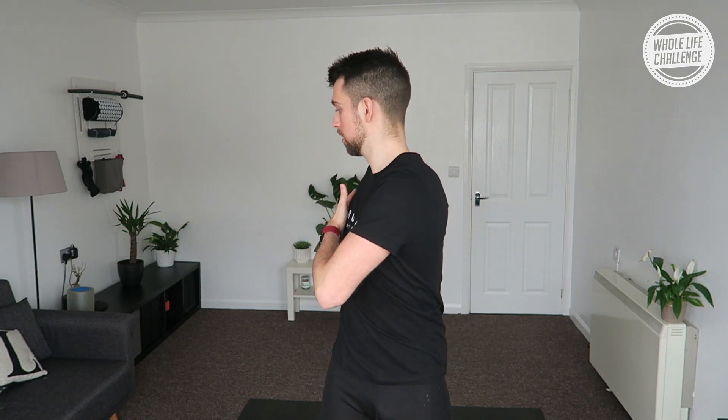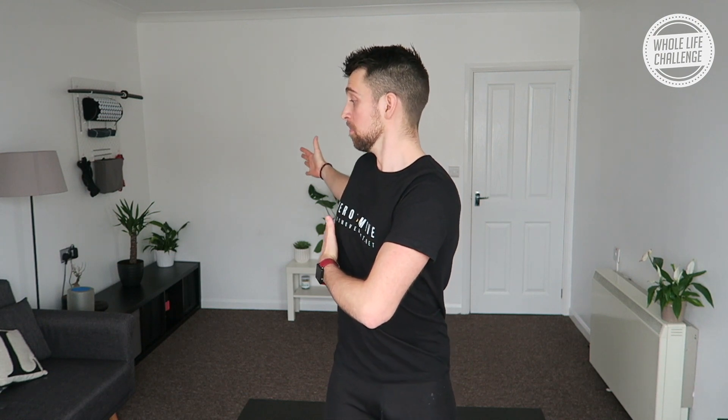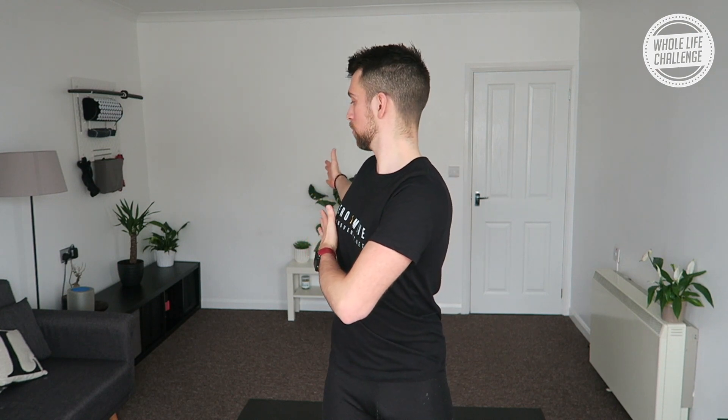Now if we get into that end range — the point where the brakes come on — keep it nice and tall. We're going to take a big deep breath in, filling the mid-back. Inhale, then exhale. I got significantly more movement with that exhale. The important thing is we notice how our breathing can impact our positioning, and it's quite amazing how much it can actually do that.